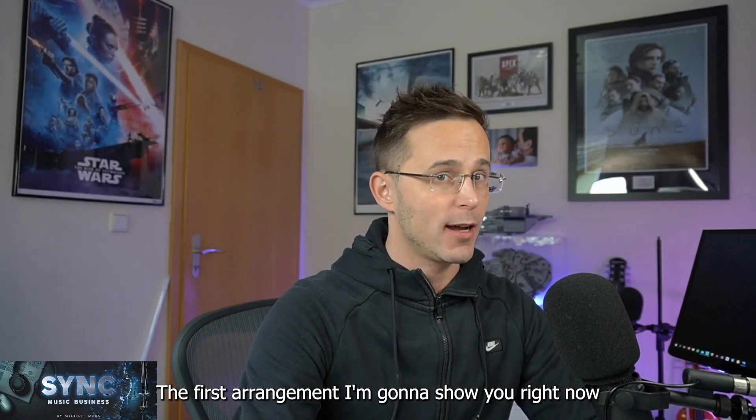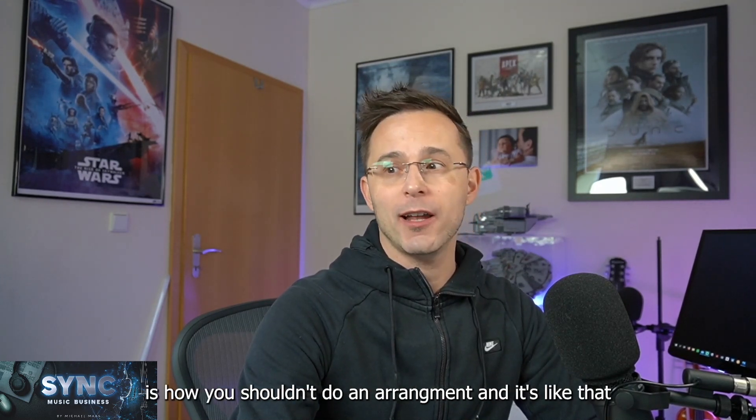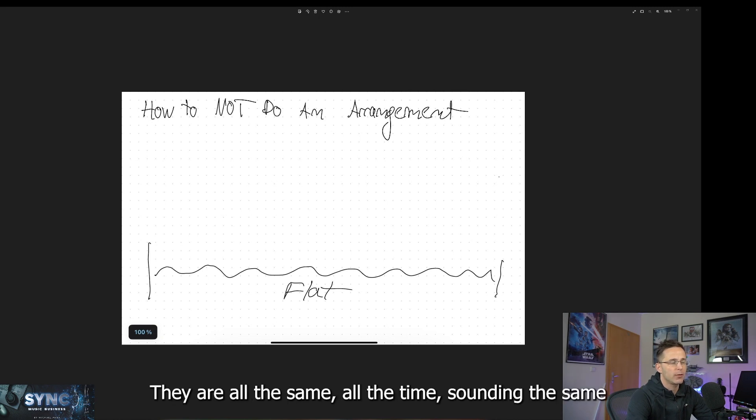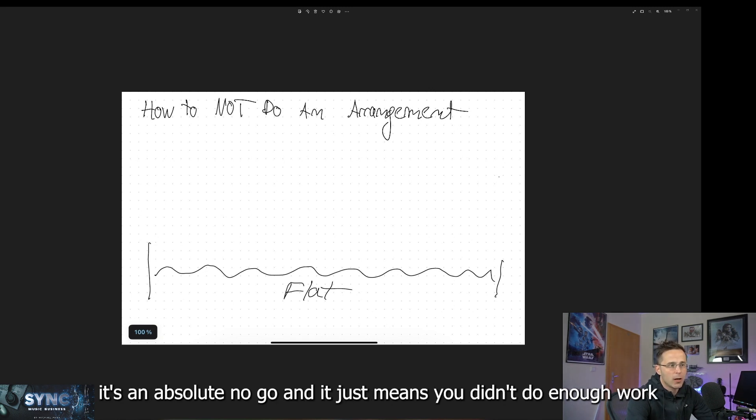The first arrangement I'm going to show you — and I'm sorry for my painting skills — is how you shouldn't do an arrangement. It's like that: an arrangement shouldn't be flat. They're all the same, always sounding the same instruments, the same melody, there's no change. It's sounding all the time the same. It's an absolutely no-go and it just means you didn't do enough work.